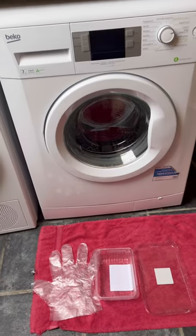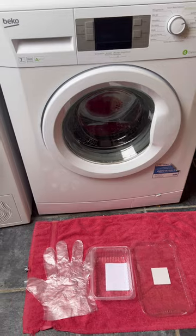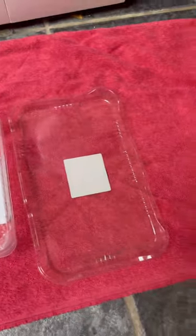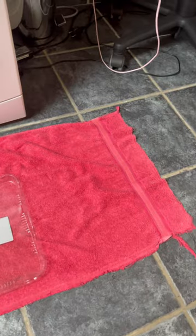Before you start cleaning the pump filter, let's prepare gloves, a big and small tank, and fabric that can absorb water.